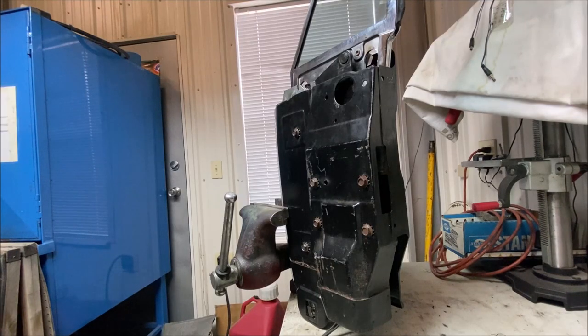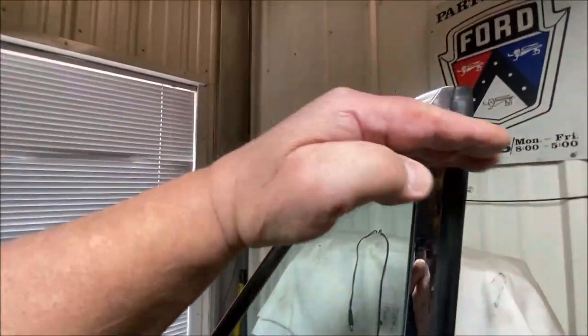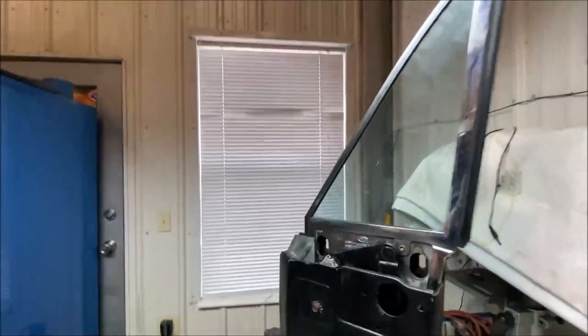Hey, Nick here, for another fabulous video about the quarter window on a 64, 5, or 6 Thunderbird. This is out of a convertible, and you know that because the window comes to a point, whereas a hardtop, the window is squared off. So, this is out of a convertible.